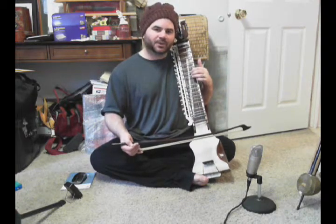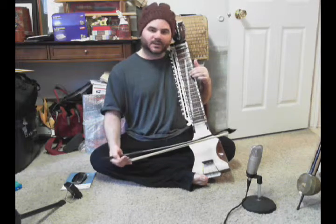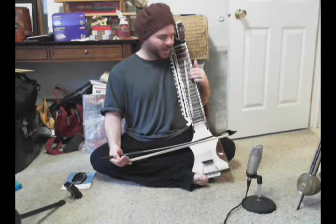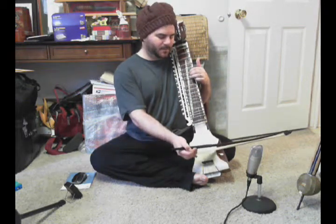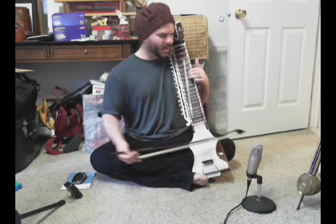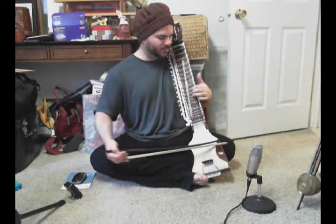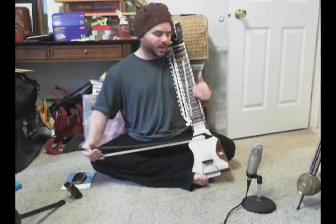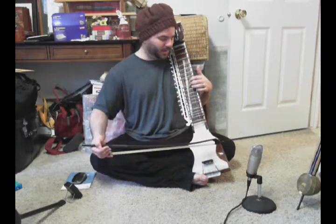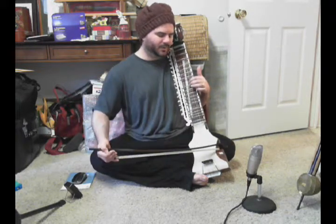My suggestion to you is to isolate the exercise into very small parts. For instance, just focusing on sa, re, ga. You want to do that a few times until it feels easy to you. And once it does feel easy, then do re, ga, ma, and start on a push stroke. Re, ga, ma — once or twice.